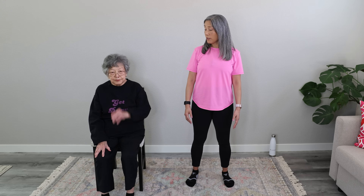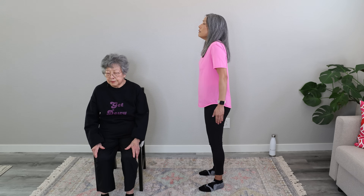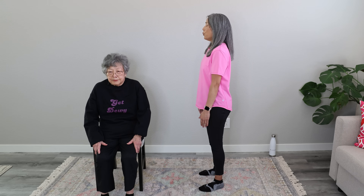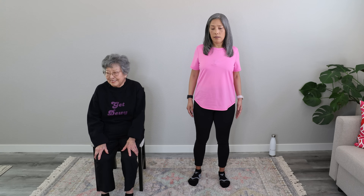We're going to reverse that — we're going to go forward now. Inhale up, shoulders forward and down. Practice that breathing. Inhale and exhale. Give me three more — inhale and exhale. Two more — inhale and exhale. All right, shake it out. Really nice job.